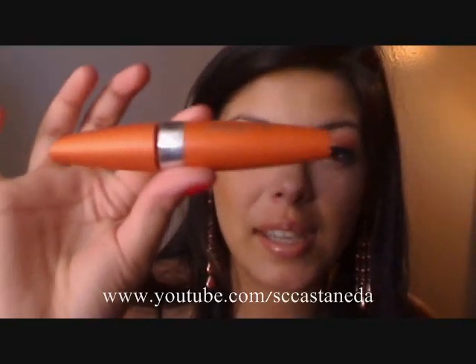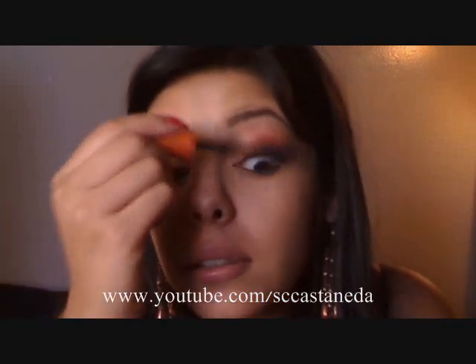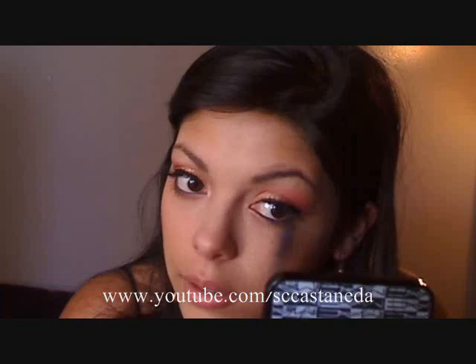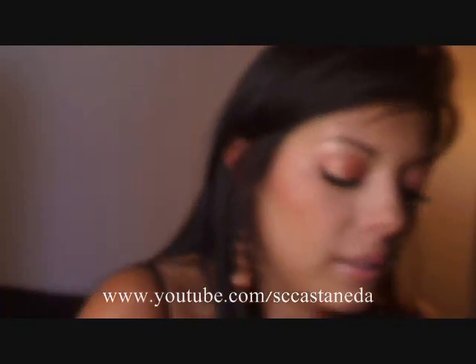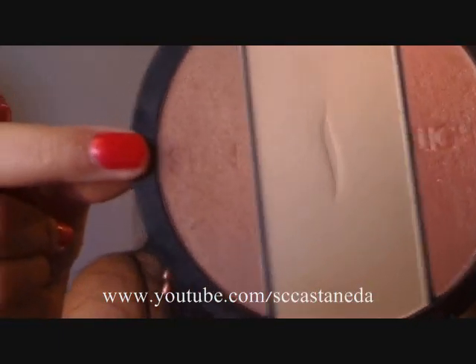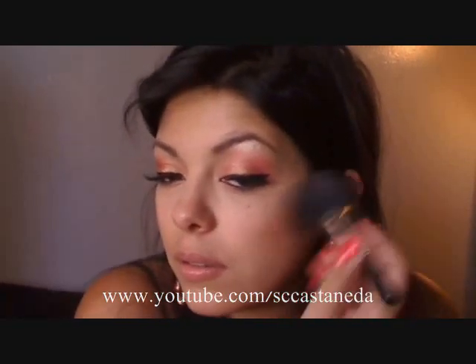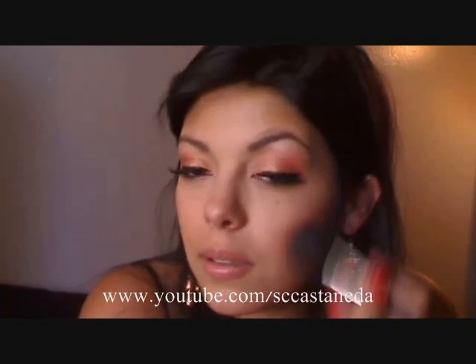I'm going to be using Lash Blast by CoverGirl and just giving my lashes a light coat, working it into the bottom. Now to finish this look, I'm just going to be using my Sephora Sculpting Disc. I'm going to take the sun part of this palette, which looks like this, just onto my cheekbones to give me a little bit of color and also some contour.